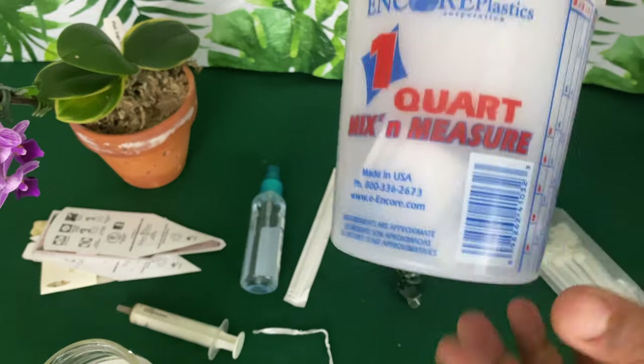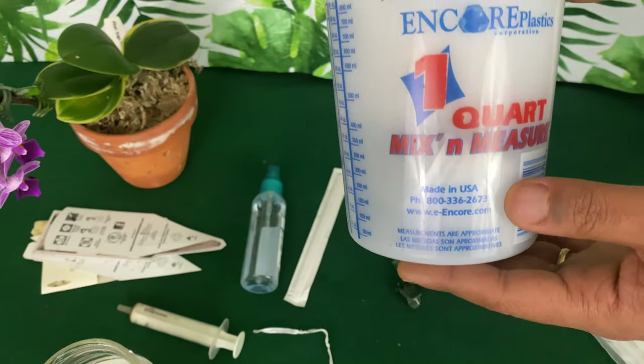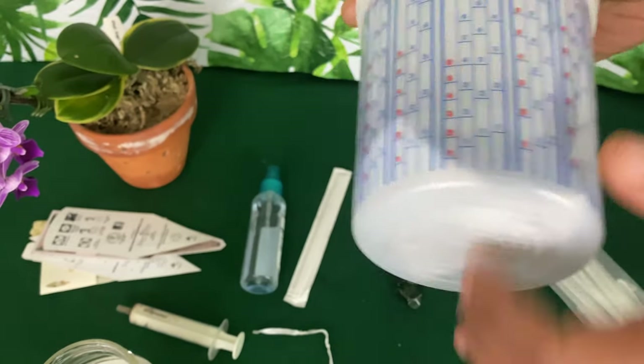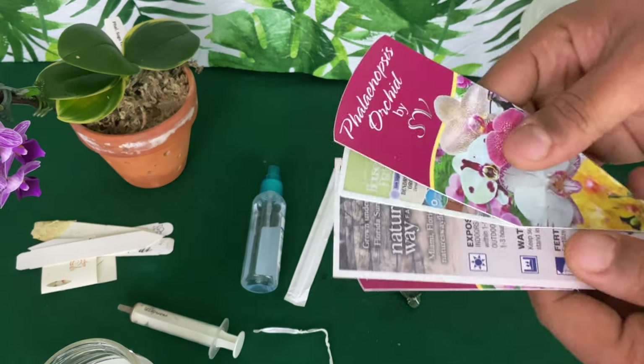This right here we can use as a pot — you may or may not put holes in it depending on what's best for that orchid. This is one of those old paint buckets, and it is very effective for growing phalaenopsis orchids.